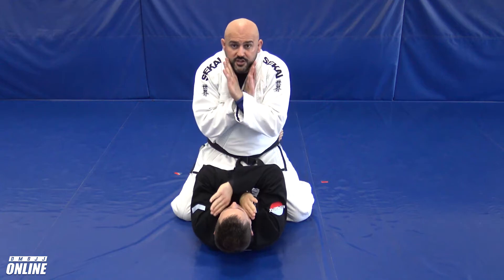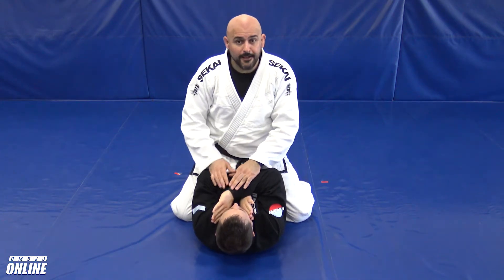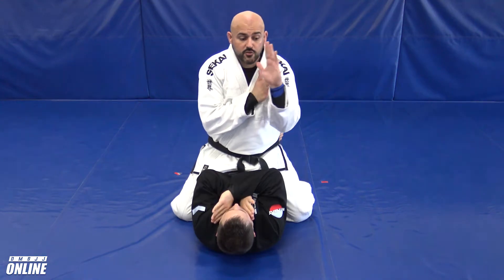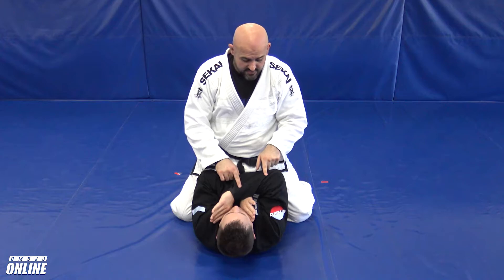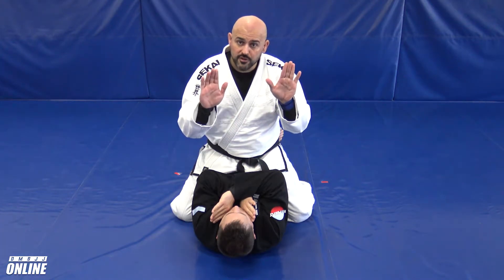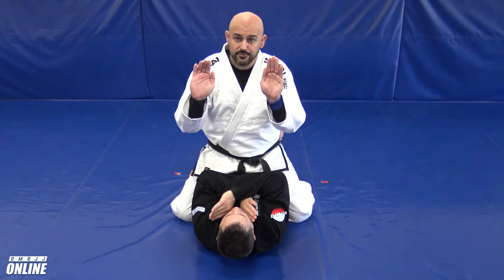Professor is going to be crossing his arms, maybe protecting a cross choke attempt, something like that. Now whichever arm is on top of the two is going to be an easier arm to peel off, so that's what I want to go for. In this case his right arm is on top of his left arm. I'm going to use two hands — one placed right on the wrist, one placed right on the elbow.